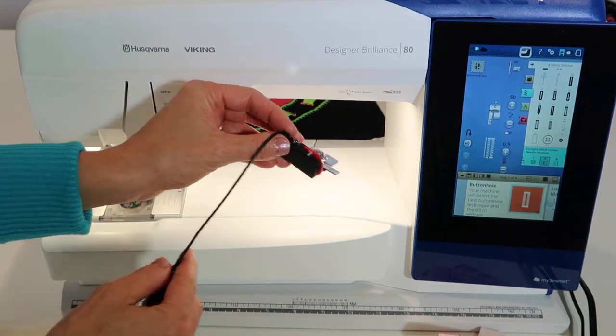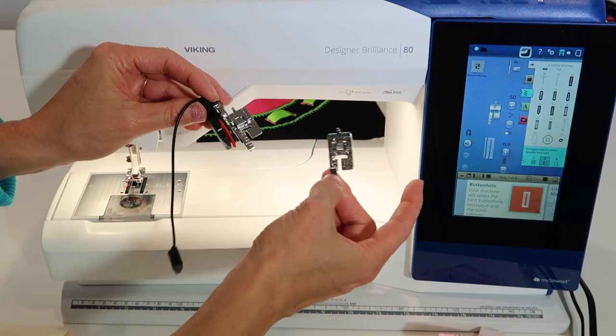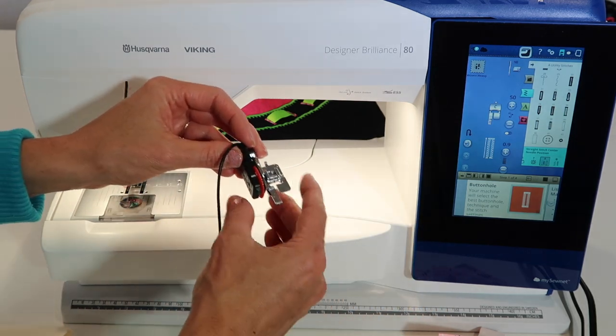I'm going to start with the automatic one first, then we'll switch over to the manual one. With the manual buttonhole, you can make a buttonhole that's seven inches long if you want, so there are benefits to both.